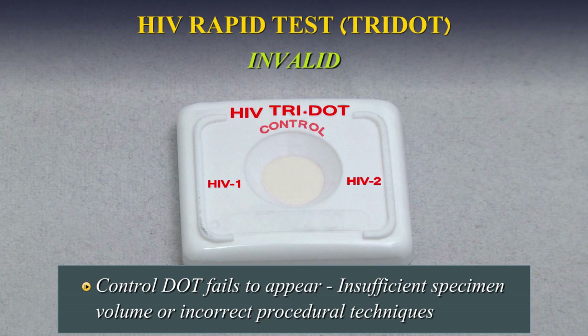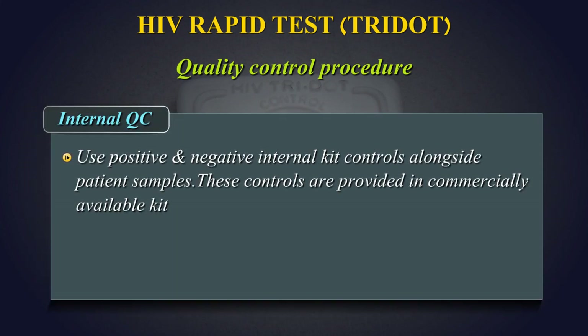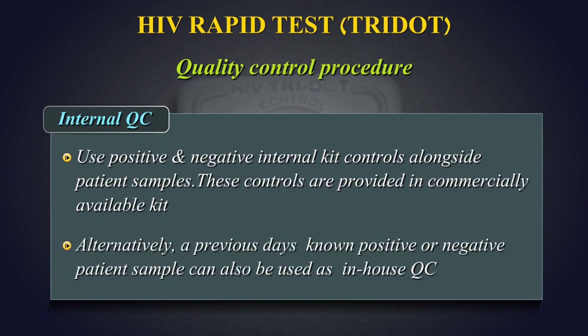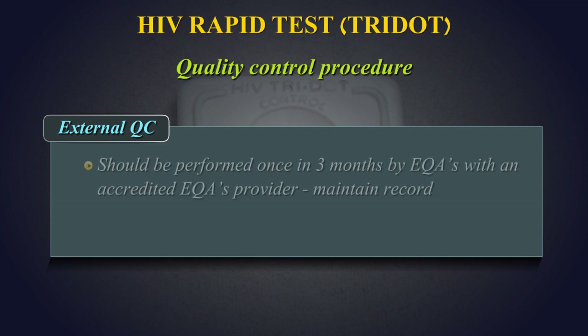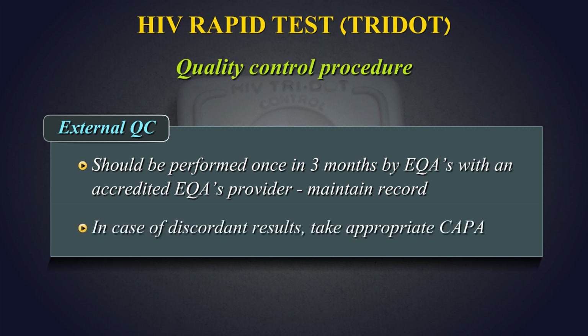Quality Control Procedure — Internal Quality Control: Use positive and negative internal kit controls alongside patient samples. These controls are provided in commercially available kits. Alternatively, a previous day's known positive or negative patient sample can also be used as in-house quality control. External Quality Control: This should be performed once every three months by External Quality Assurance Scheme (ACWAS) with an accredited ACWAS provider. Maintain records of your ACWAS results. In case of discordant results, take appropriate corrective and preventive actions.